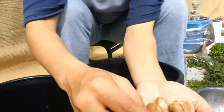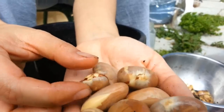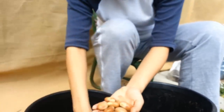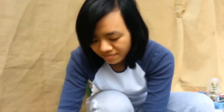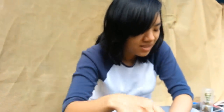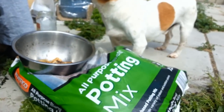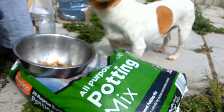As you can see here they are starting to split. I'm going to put them in here. At the moment I'm just using an all-purpose potting mix — I guess you can use any type of soil, like the ones you can buy at the shop that are rich in nutrients and ready for you to plant your seed.